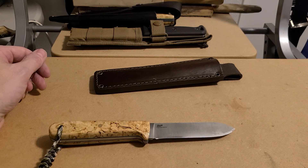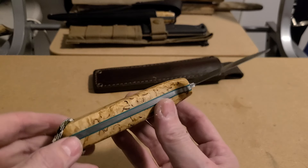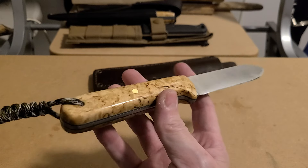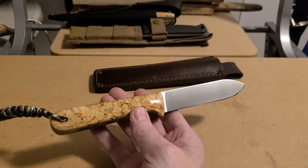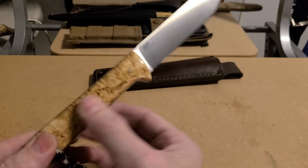Hey guys, I finished up my Brizza Kephart knife so I wanted to show it to you. I used curly birch wood and some green liners that I already had. I purchased this from Scandinavian Thompson Scandinavian Knife Supply — he's got all kinds of really cool blades, handles, and materials that you need for your knives.